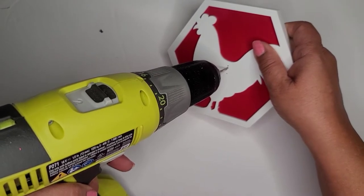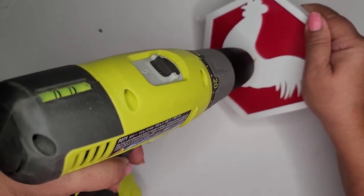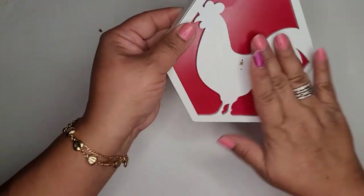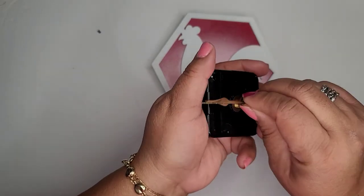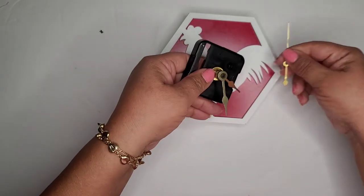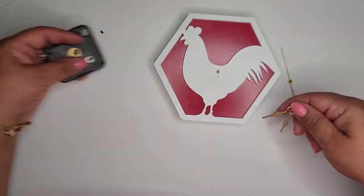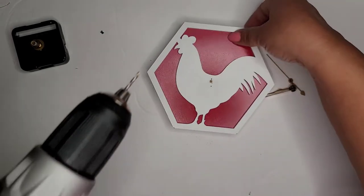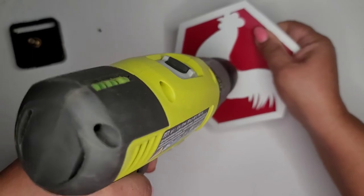I'm taking my drill and drilling a hole — not all the way through since this is just decorative. I figured it would be so cute to turn this into a little clock. Here are some clock parts from a different clock that no longer works, so I don't feel sad taking it apart. My hole isn't quite big enough, so I have to drill it a little bigger.